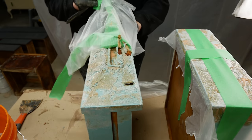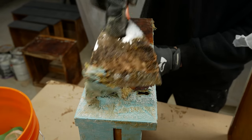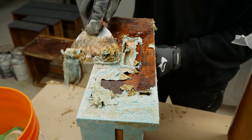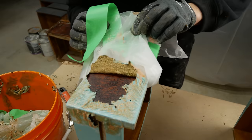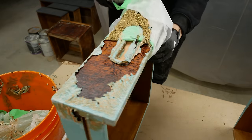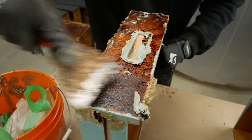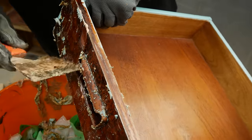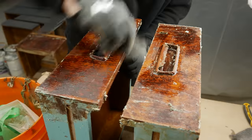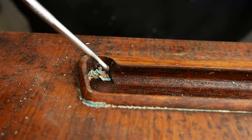Let's move on to the drawers — you'll see what I mean because the drawer faces are the worst. To clean up the stripper and the residue, I use steel wool and some mineral spirits. I'm also using this pick tool to get the remainder of the paint out from around the drawer handles.